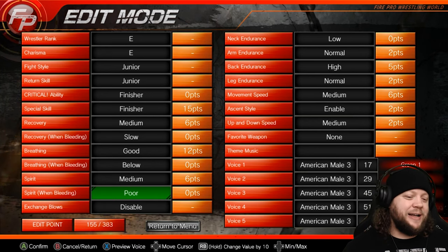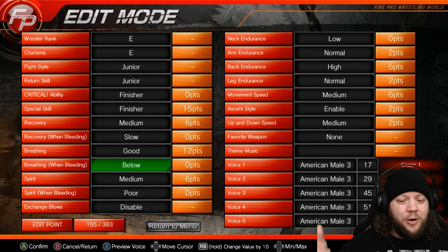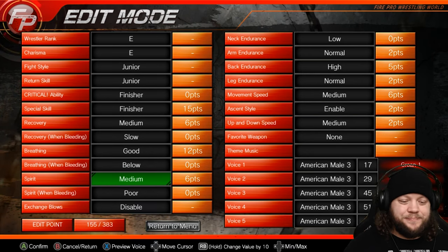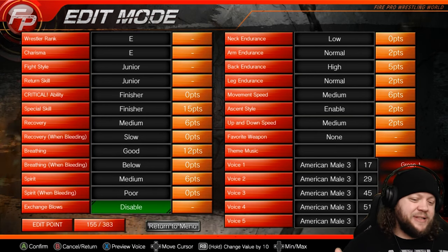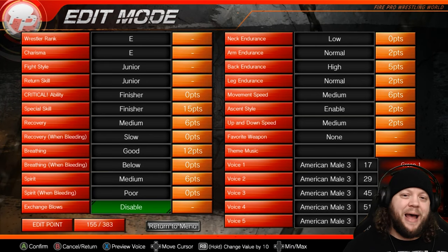The only time I expect stats to get better when bleeding is in individual cases for a specific character or a hardcore wrestler. Exchange blows is turned off for a technician because they're not a striker — they're not going to want to go there. They're going to want to take things to the mat.